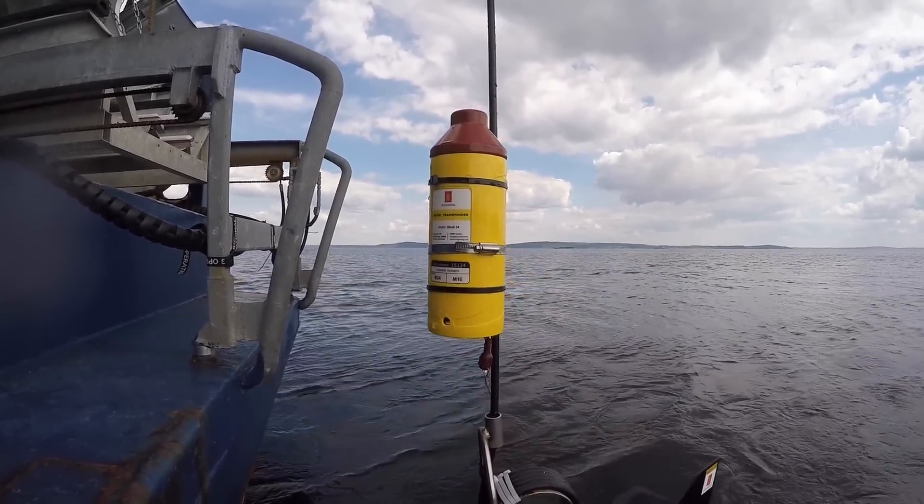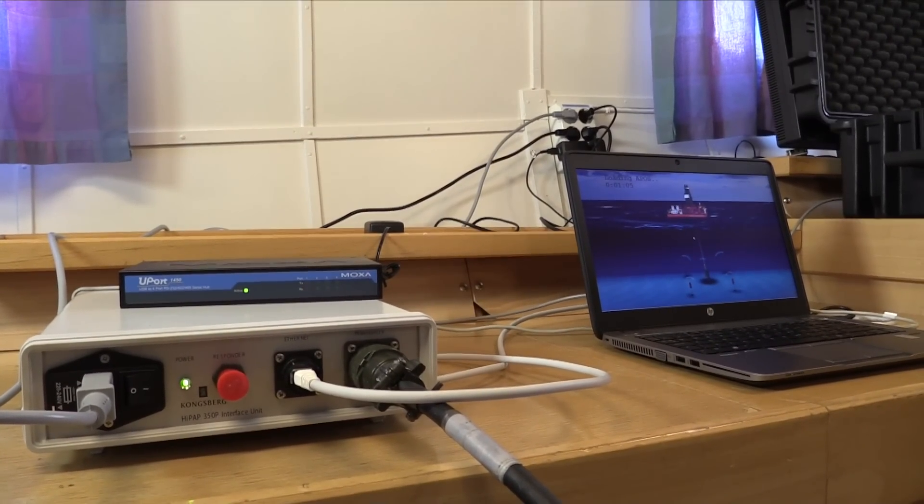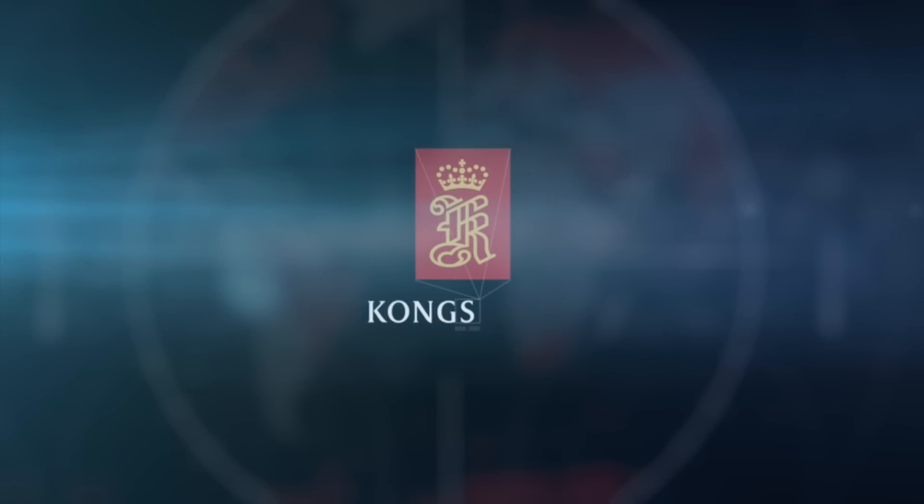Kongsberg's microprop system is a small, lightweight and robust acoustic system. It's easy to set up and easy to operate.